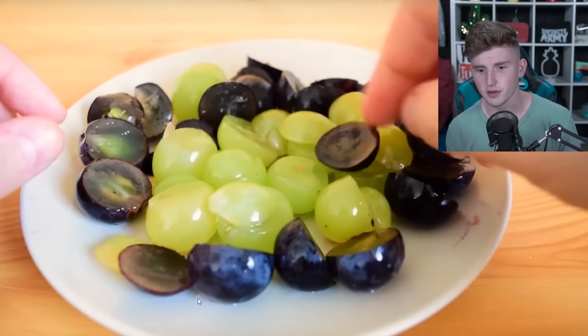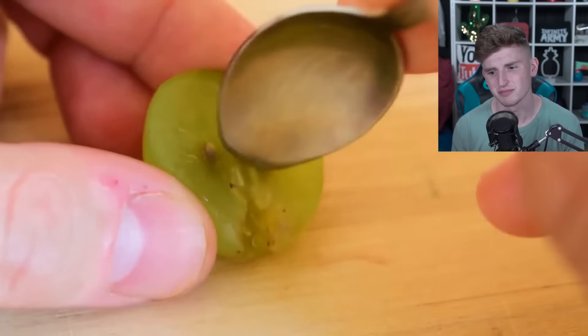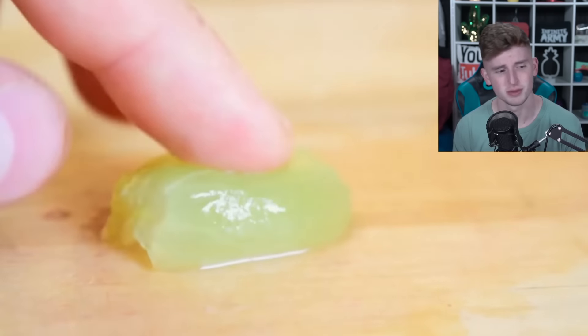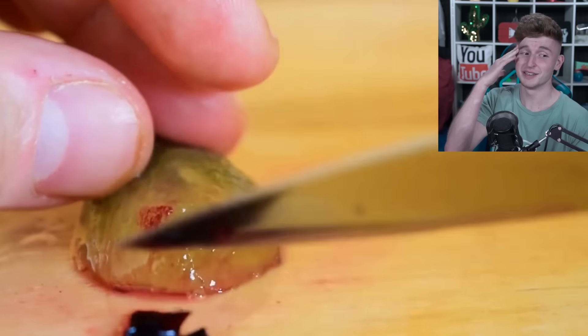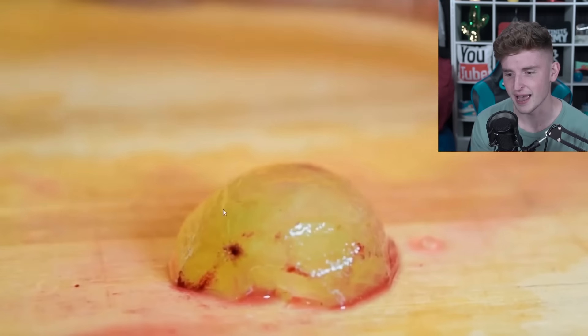Let's watch grape peeling — have you ever seen someone peel a grape? Probably not, so now you will. They cut all the grapes in half, then literally cut out the seeds — I didn't really know those were inside a grape. Now he's peeling off the grape skin. You can find a grown man peeling a grape on YouTube, and a grown man reacting to it. Peeled grapes look kind of great actually.